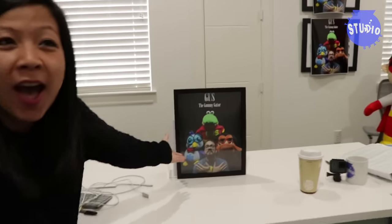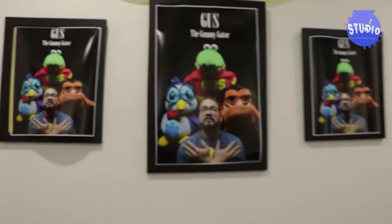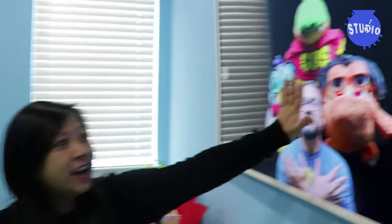Hi guys, welcome to the studio space. I'm Luann. If you've seen the last video, my husband Sean pranked me on my birthday. They decided to put posters all around my room of a picture that I'm just not very fond of. I'm so sorry, Paul. I don't know why I just don't like that picture. They decided it was a funny joke to prank me on my birthday.